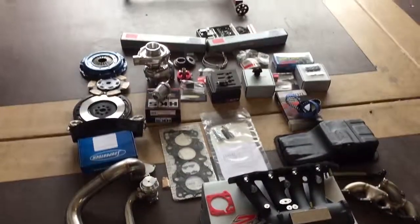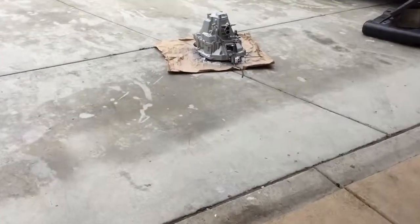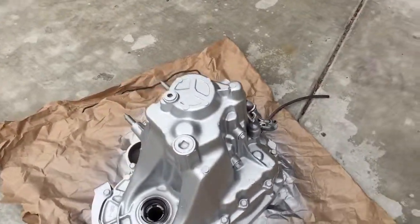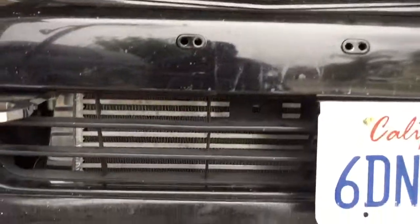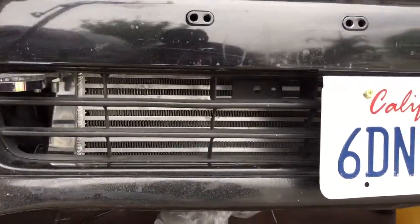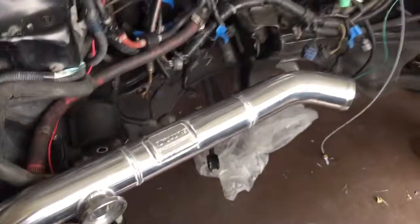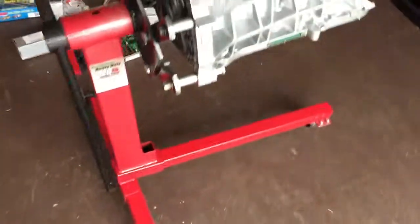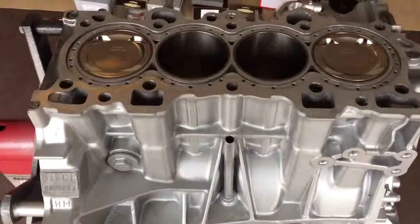Everything came out good. Probably get this together within the next couple days and then we'll have a start up video. Also had to paint the tranny — trying to refresh it. The only other thing I did was mount the intercooler already, so we got that in there. Go Auto Works hooked it up — I love the work that he does. Ready to get this on the dyno. I'm still shooting between 350 and 375 with the whole setup. We'll see what happens — love you guys.